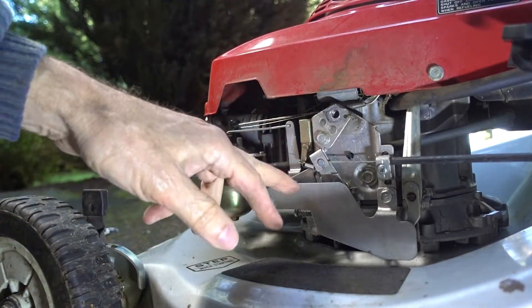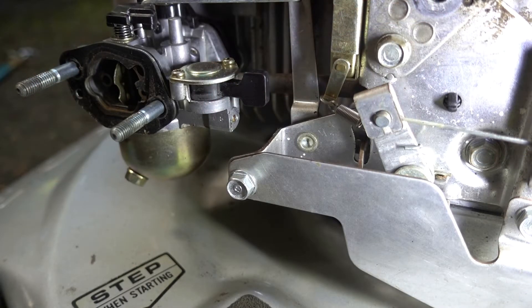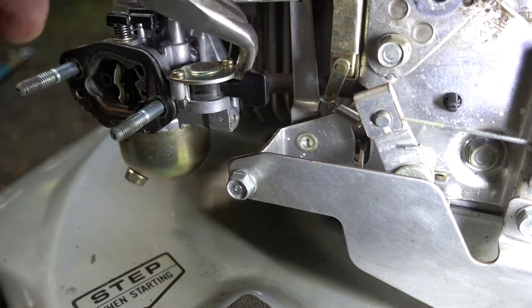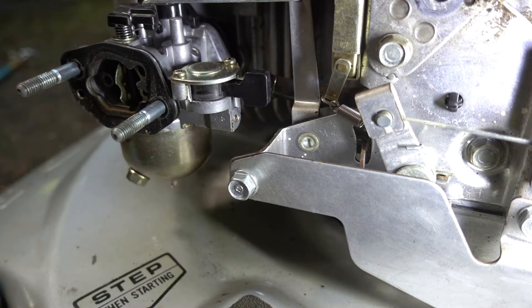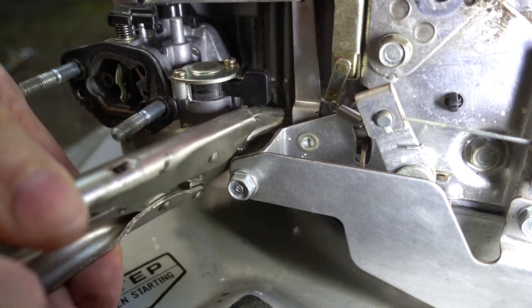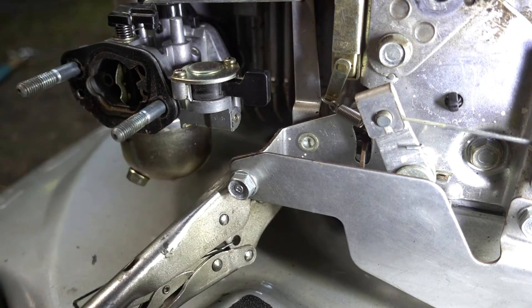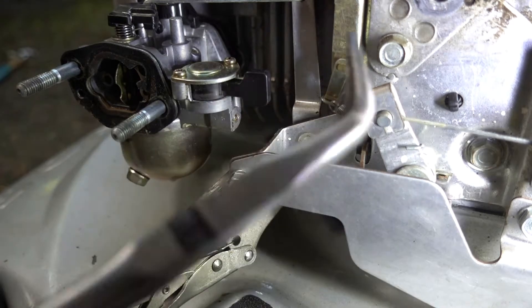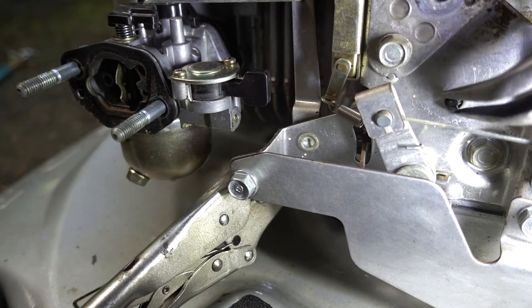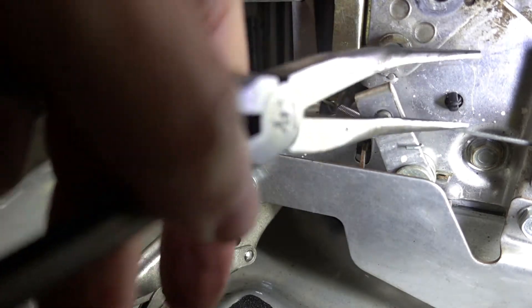I recommend taking a picture of the springs and the linkage in here so you can get it back together again, just in case you forget how it goes. Let's pull the gas line off the carburetor. I'm going to clamp it off so it doesn't leak. I'm going to take this clip off — this clip just holds the gas line tubing to this housing.